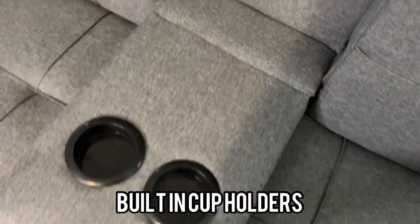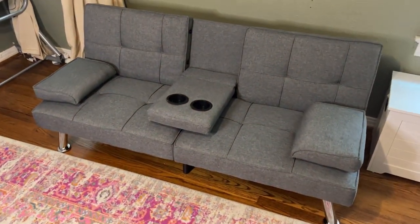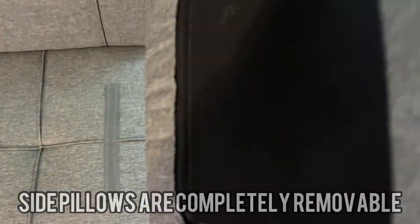One of my favorite features is it actually has cup holders that just fold right on down. That is super nice for two people sharing a little sofa, and also these are completely movable — they're just a little velcro thing right there.